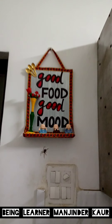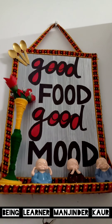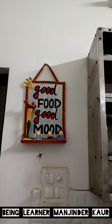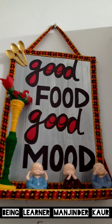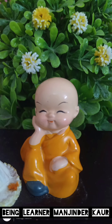Moving further, this is a set of four Buddha monks — I had ordered them and they had been with me for a long time. I used them as showpieces but also reused them in a DIY. These are my favorites — very cute. The paint quality and overall finishing is excellent. It is said that if you keep a laughing Buddha in your home or gift it to someone, it adds prosperity. It is a symbol of good luck — must buy, big thumbs up!